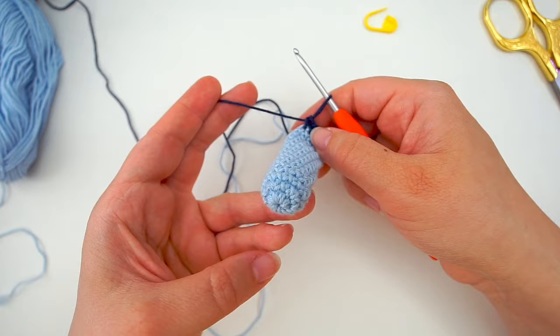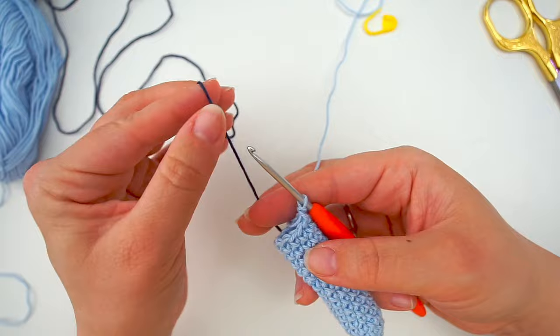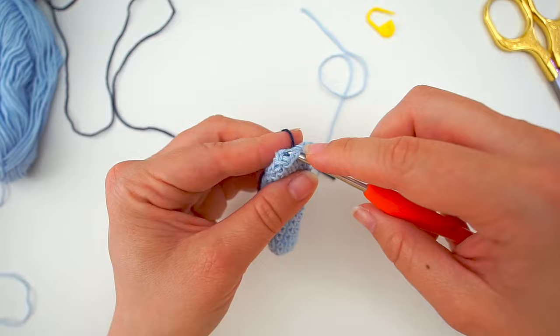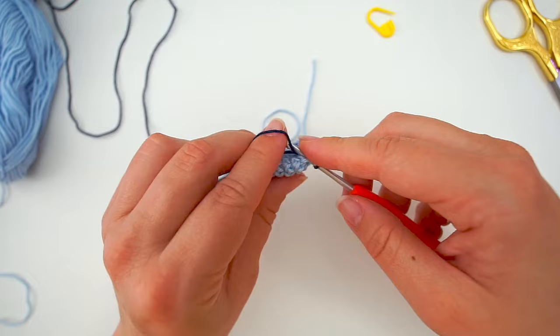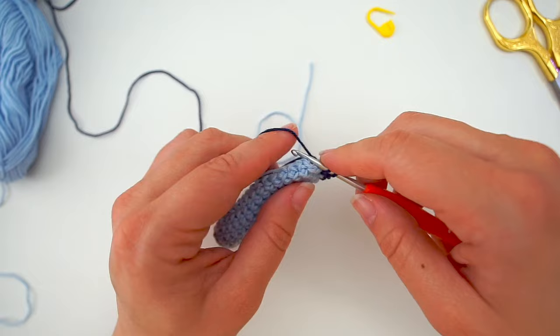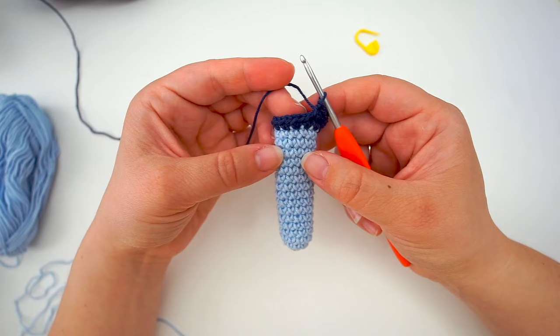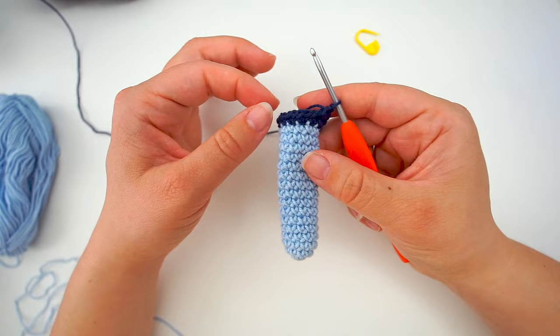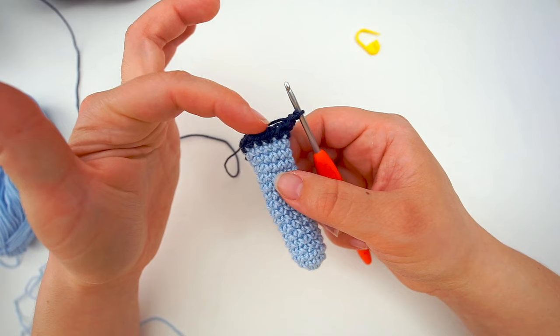When you finish your arms, begin with the legs. Grab your two feet and your new color. Pick up the next stitch, do one single crochet, then another in the same stitch. Move to the next stitch and increase — two single crochet in the same stitch. Continue increasing until you have twenty stitches in total all the way around. You had eleven, so keep increasing until you have twenty. When you have twenty single crochet in your round, work one single crochet in every stitch for the next five rounds — six rounds in total counting the first.